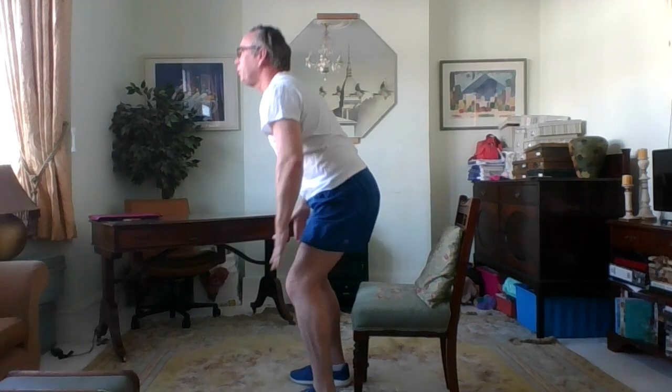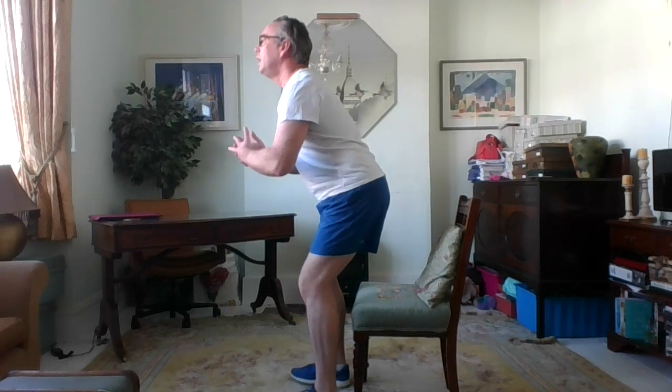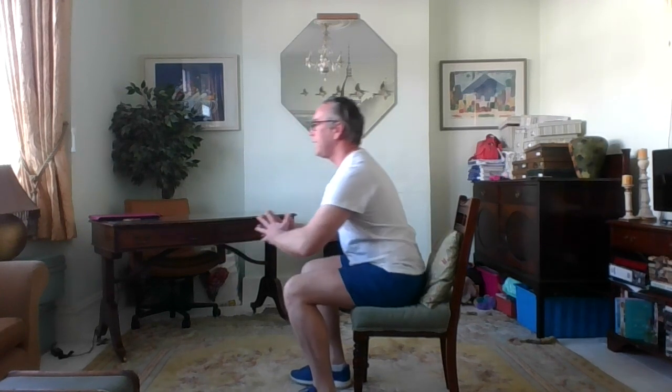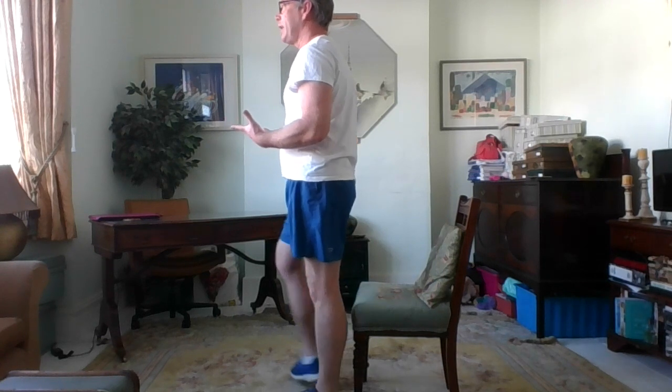Now an extra challenge — those of you who want to can add a calf raise. Look forward — try not to look down, as looking down will affect your balance. Always focus forward. Inhale, exhale, lift up — heels lift off the floor. Gently sit back down again. Remember the aim is to do this slow and controlled. Leaning forward, lift up, calf raise, work the calf muscles, push the hips back, release. Two more — slowly and gently lift up, calf raise, sit back down. Take your time, sitting towards the edge of the chair rather than right back into it. Hold on your tiptoes now — balance — breathe, three, two, one, release. Shake your legs out. Well done.